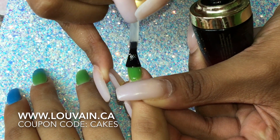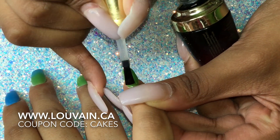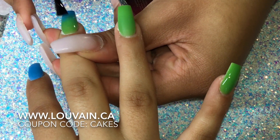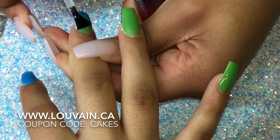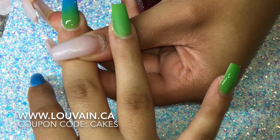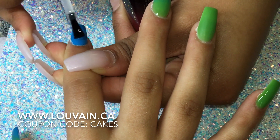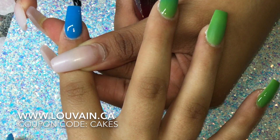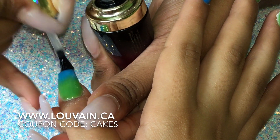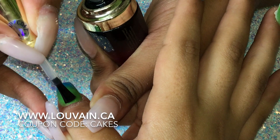You guys can buy Louvain at www.louvain.ca and I also have a coupon code for you guys — I'm going to leave that in the description box below. Because my client wanted to have galaxy holographic flakes on her ring finger, we are not going to top that off with a top coat because we want that particular nail to have a sticky layer, so on that nail we are going to use a base coat. After all our nails are topped with gel top coat, we are going to cure it for 60 seconds in an LED lamp.